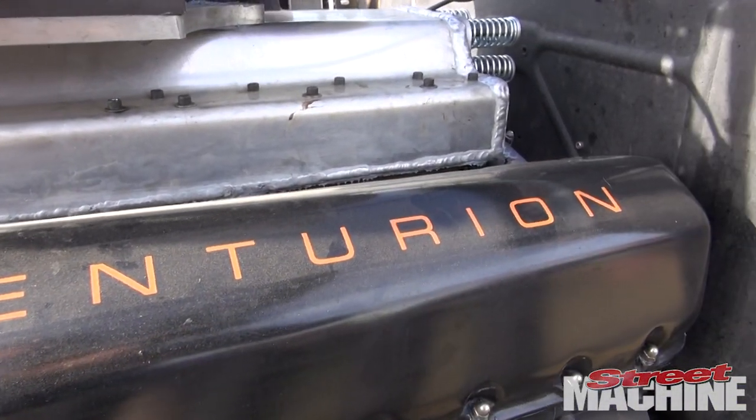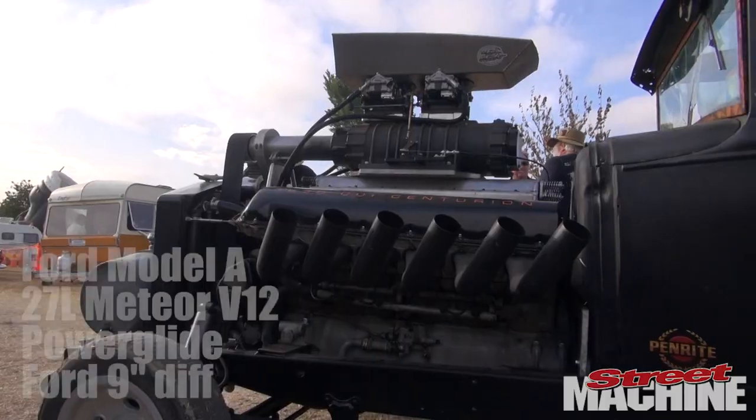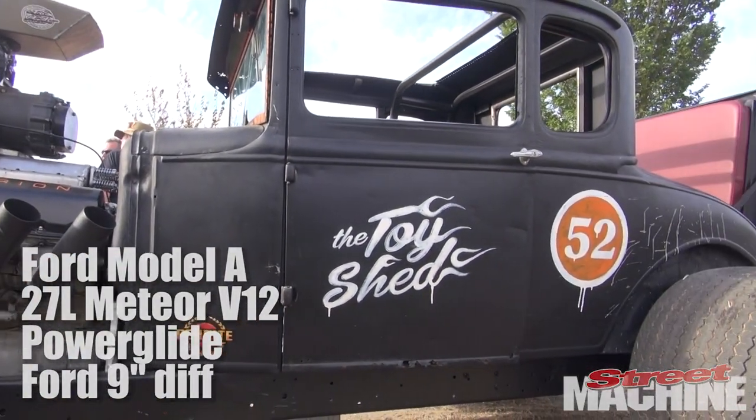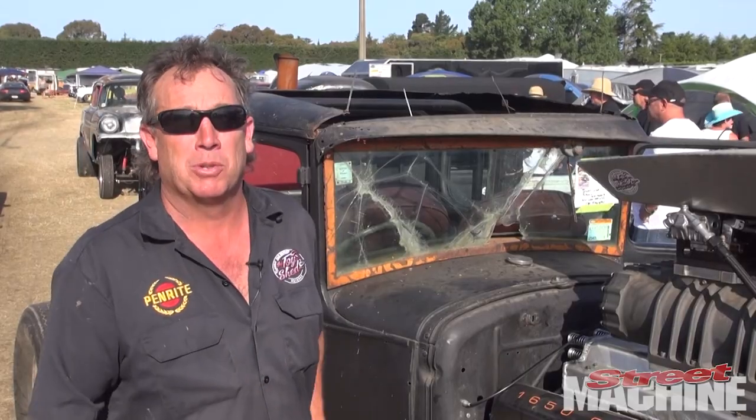My brother-in-law worked for the Army in Australia so he found it for me and brought it back. We had it on a stand for years, just running it for fun, beers and flames. We started on this idea about two years ago, but the mechanical was the tricky bit — once we got to actually put it in the car, that was the easy bit.